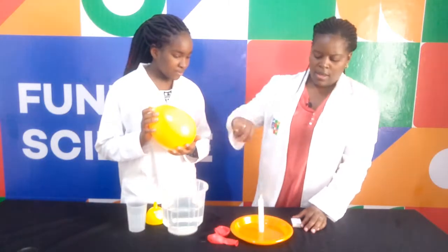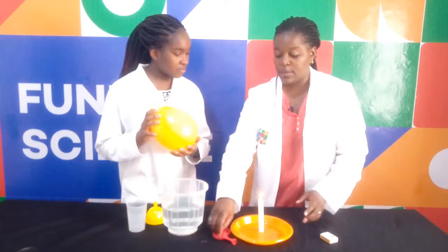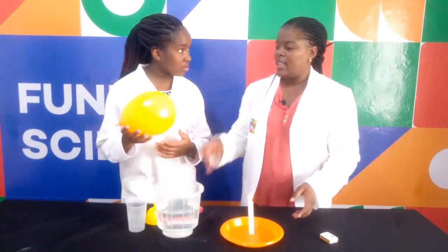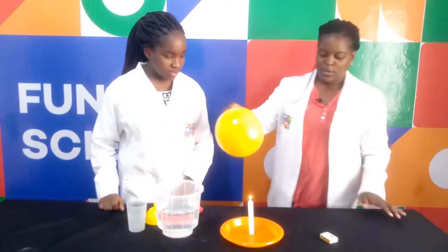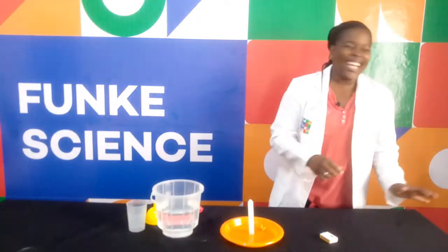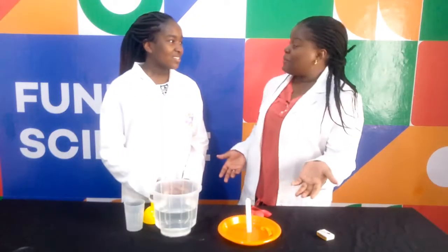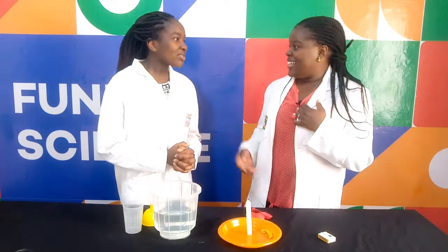And then I am going to take one of my matches and light my candle. There we go. So what I would like you to do is place the balloon over the candle. So watch what happens. The balloon burst! Yeah, didn't scare you. Took my hat away.